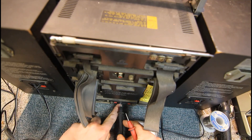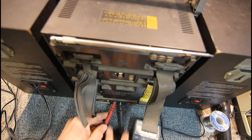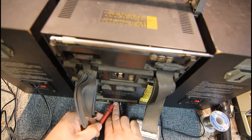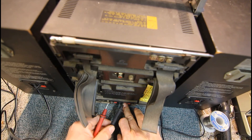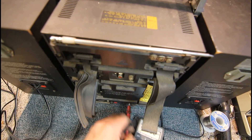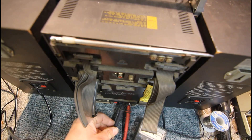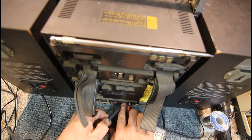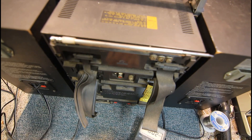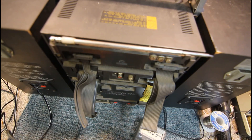We'll plug our multimeter in, switch it to DC voltage, and connect that to the speaker terminals. We've got a very small DC voltage there on one of the channels, probably the left. On the other channel there's very little there too. There's very little voltage there, so it's safe to plug the speakers in. We should make sure our volume is down first.